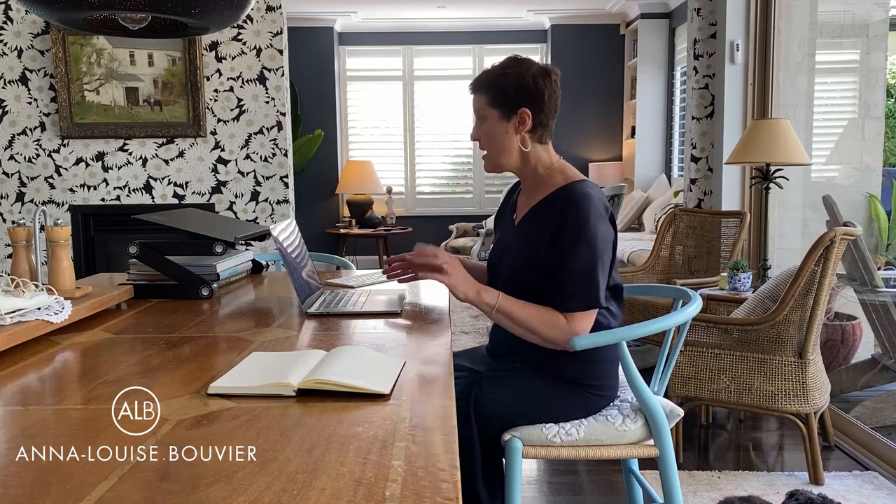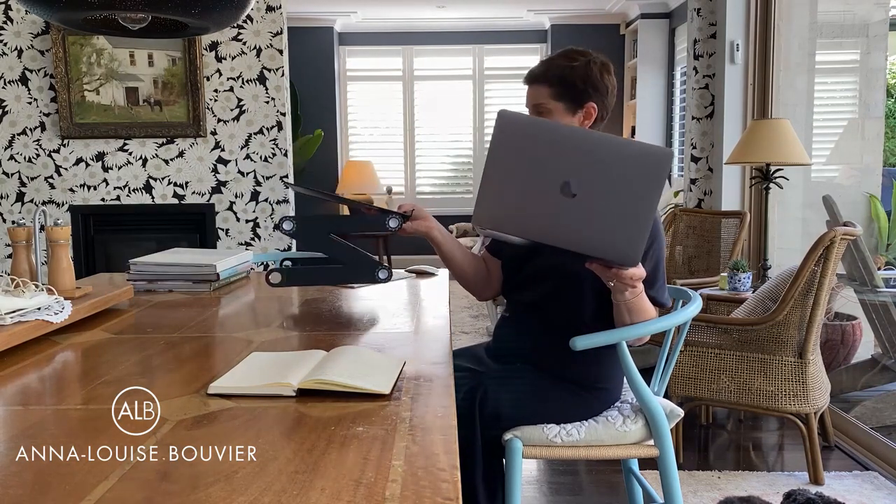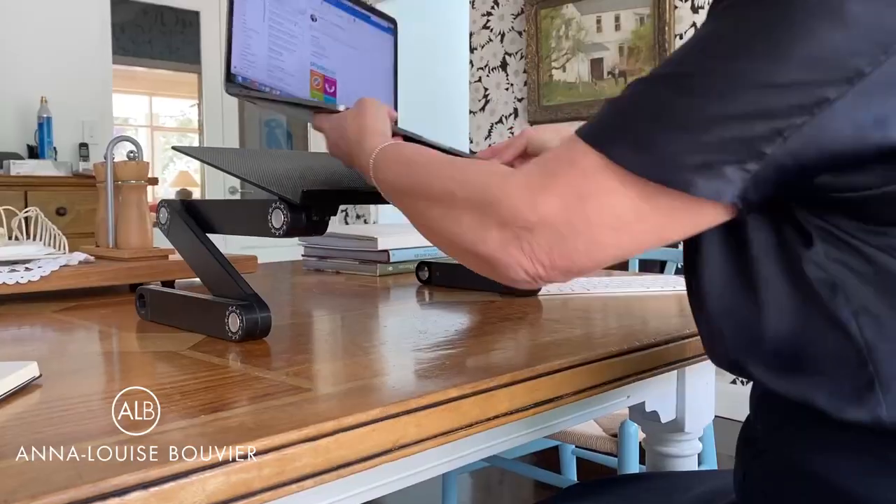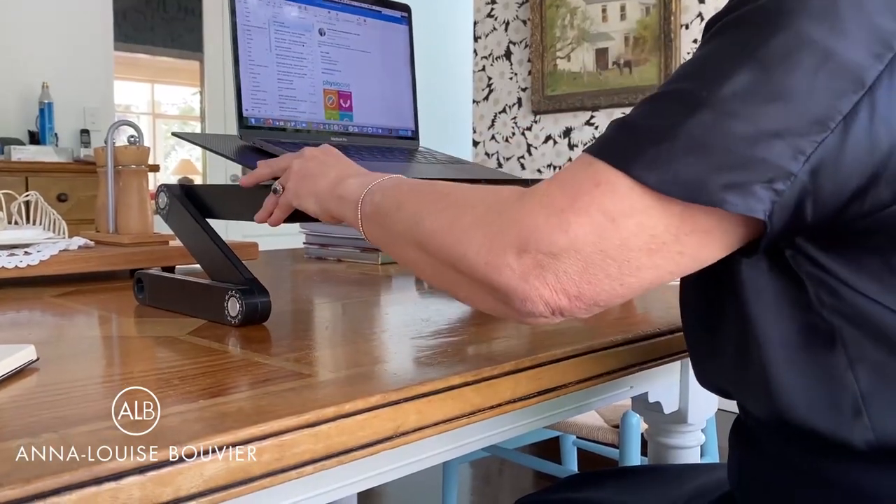There are two things you can do. I bought this a few years ago on eBay — I can't even tell you where I got it — but I absolutely love it. You can see it's really fantastic for lifting the screen up so it's more at my eye level.